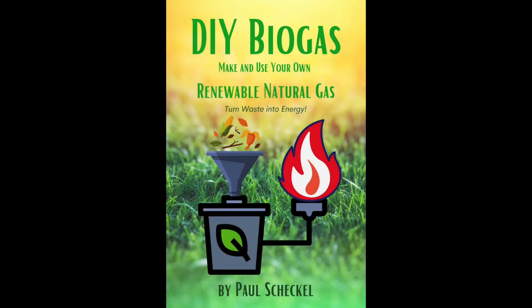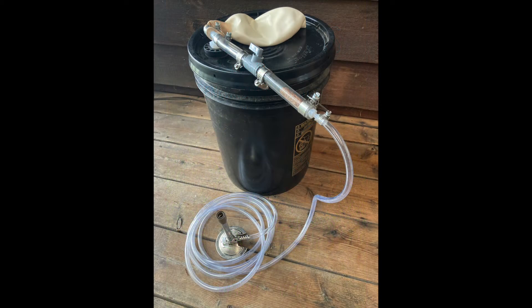DIY Biogas is now available at the Amazon store in both print and Kindle versions. The book contains plans and parts lists for two complete projects. The first project is a five-gallon batch digester. This is perfect for science experiments, for getting your feet wet into the whole process of making biogas, and for developing and tweaking recipes.